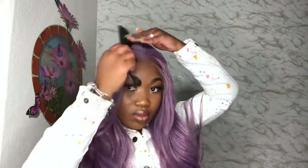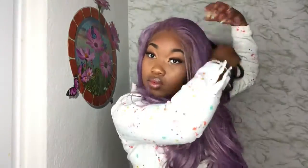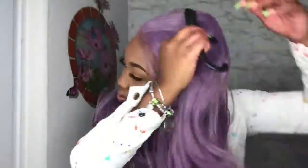Now I'm going to proceed with some styling techniques — just a few different styles I might want to try. Keep in mind this is a synthetic wig, so you cannot add heat to this. I'm trying different parts; looks like I'm going to go with the side part because it's flowing correctly. If you want to put some flexi rods in it, you definitely can and let it sit overnight, but putting heat is a no-no.